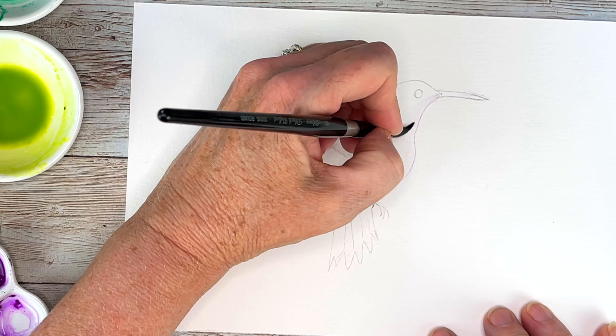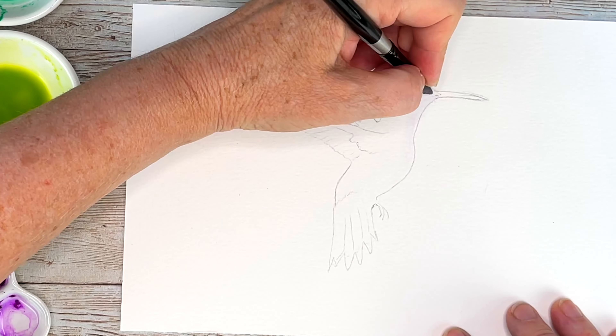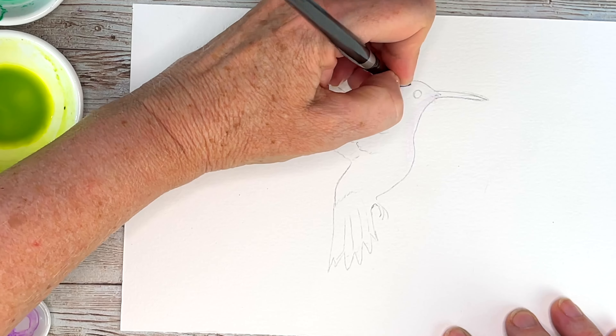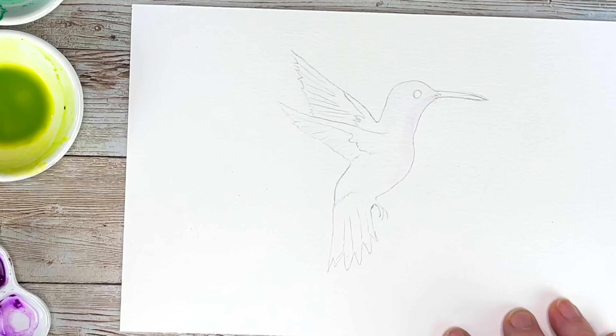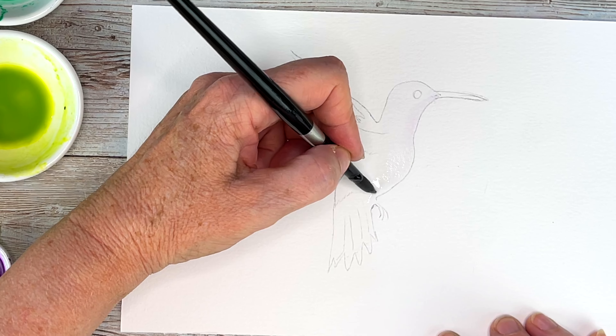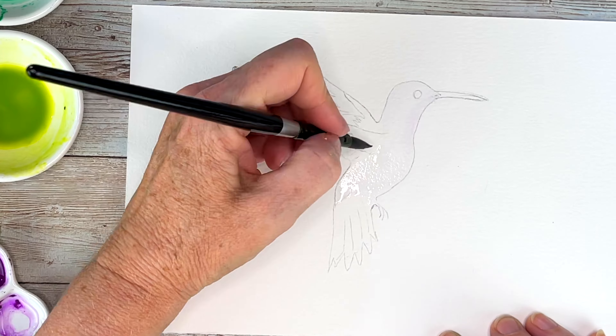Hello, my aqua friends, thanks for joining me today. My name is Nicole and I have this sweet little hummingbird that we're gonna make together today. I just traced my hummingbird on a piece of watercolor paper.